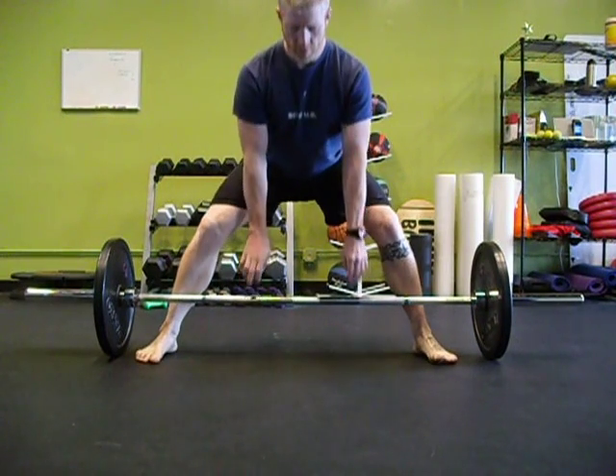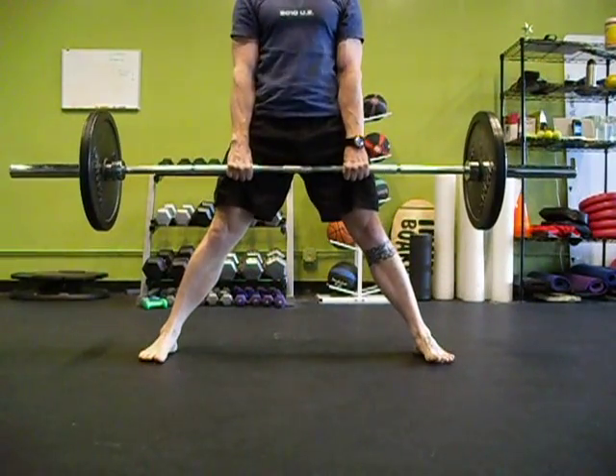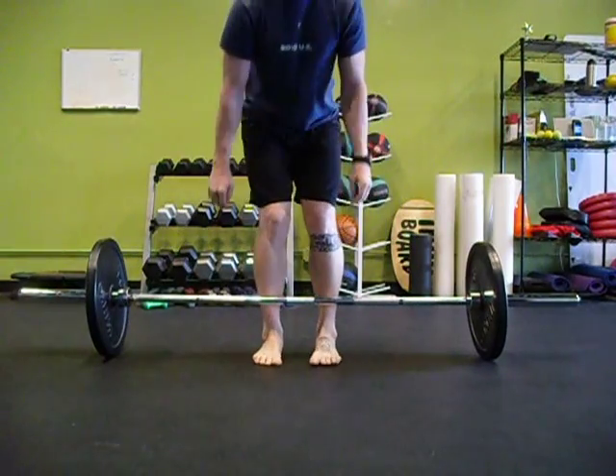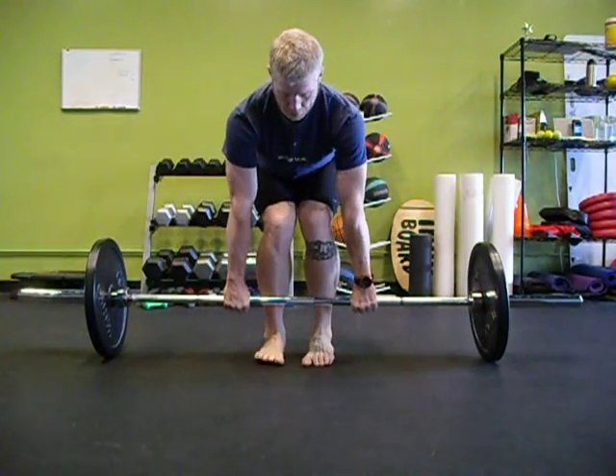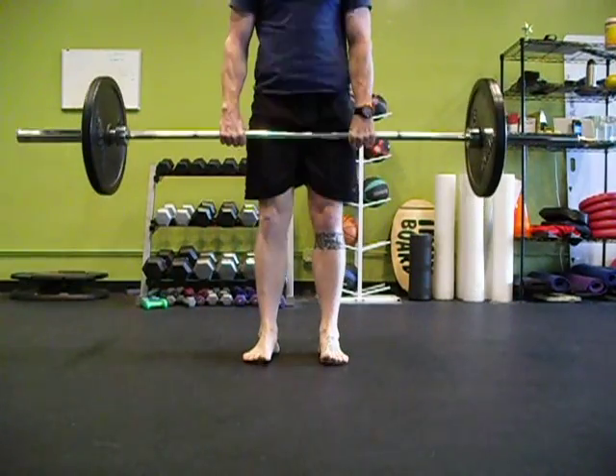Hinge. Don't let the knees collapse. It doesn't matter where your feet are and their width — if the knees start to fall in, you're going to tear up your hip, your knee, or your ankle, or even your low back. Even if the bar travels straight up and down, if the knees come in, you're screwing up actual performance. Keep the knees wide or over the ankles.